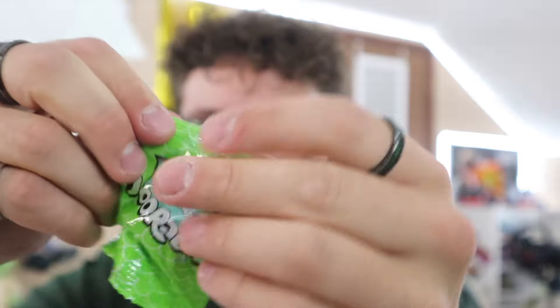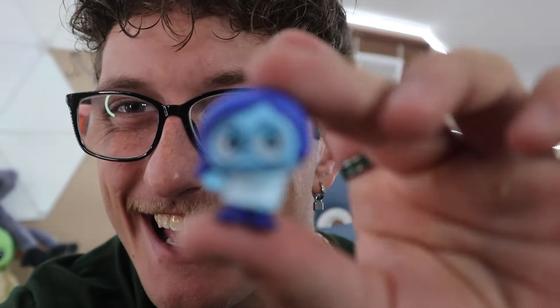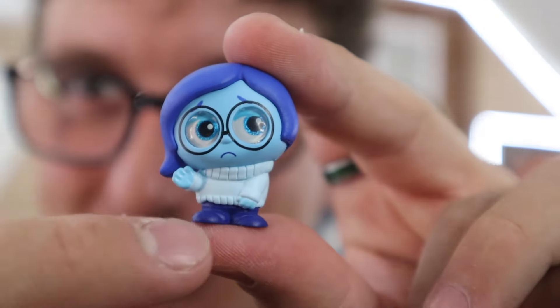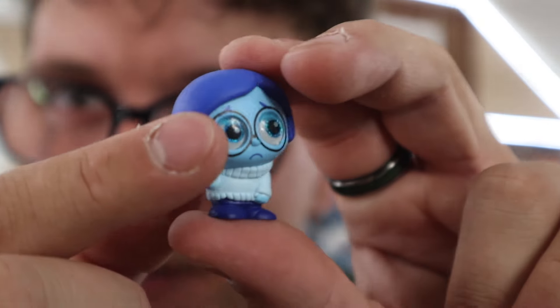How many do we have left? One, two, three, four, five — we have five left. Alright, here we go... it won't open... there we go! Oh, it's Sadness — yay! Look at Sadness. She has little glasses and a little turtleneck sweater. This one's another really cool one — I'm giving her a 9.5 out of 10. Sadness is a really good character in the movie. What do you guys think about Sadness? Put it in the comments.